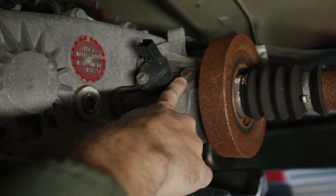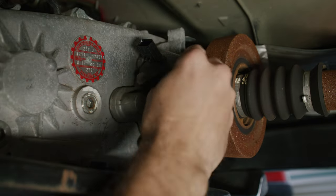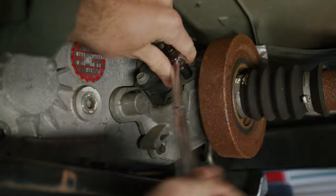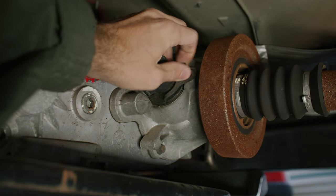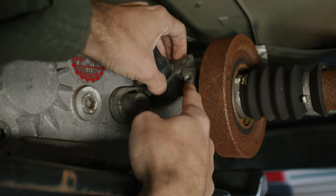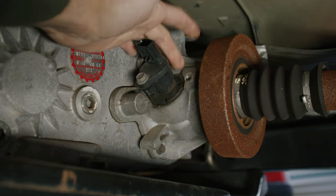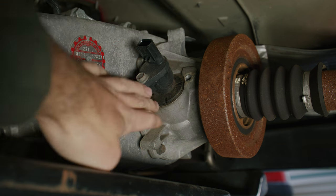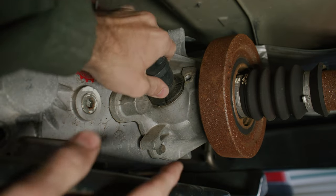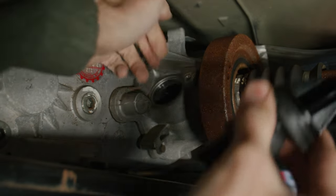This bolt here is going to be either a 13 millimeter or a half inch — they both fit and both seem to have pretty much the same amount of play, maybe the half inch is a little better. Once you get the bolt off, all you do is lift this guy off just like that. Then pull this out — if yours is really caked on with junk, take some brake cleaner and clean this whole area first so you don't get debris falling into the transfer case. Just rock it out like that.